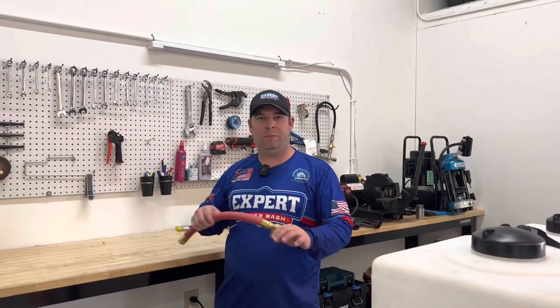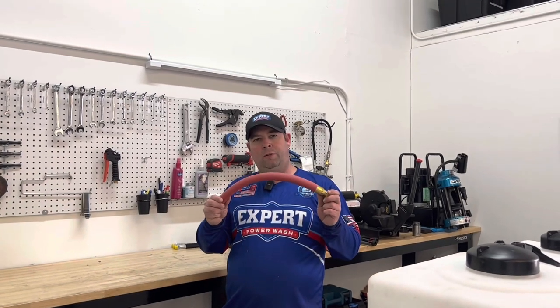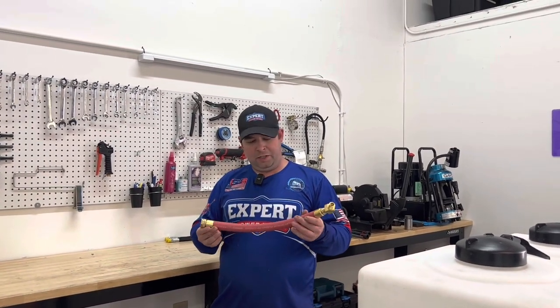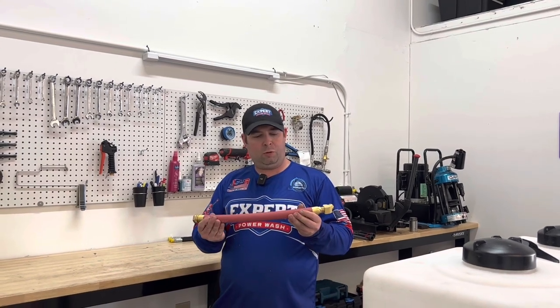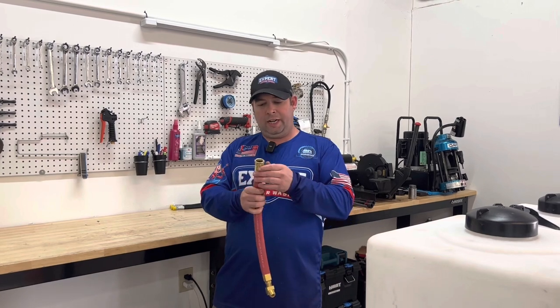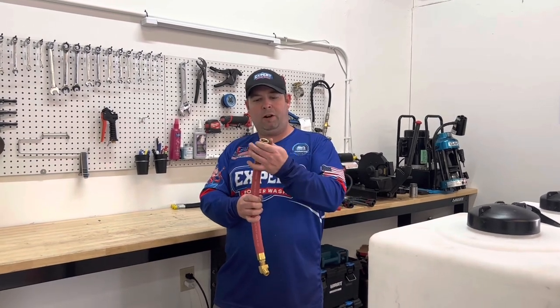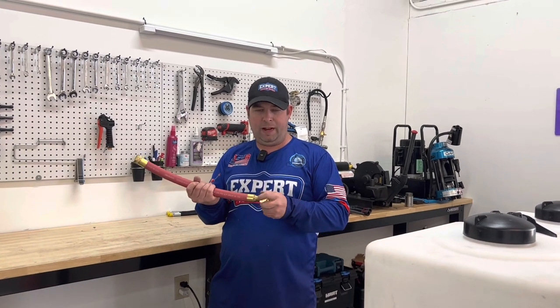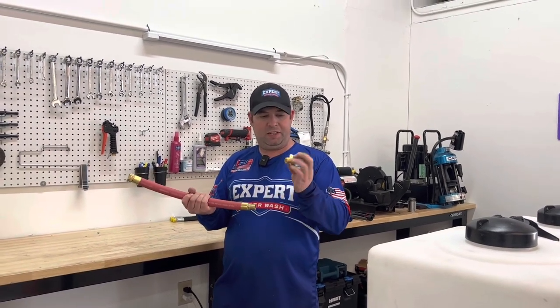Hey, it's Tim here with Expert Power Wash. Today I wanted to show you a custom hose assembly — something new that we're going to start putting on all of our pressure washing skid builds. Basically, you've got a piece of three-quarter hose here, USA-made, high-quality. There's a nice brass crimped female garden fitting on here, and then we have a brass 45 — this is half inch.